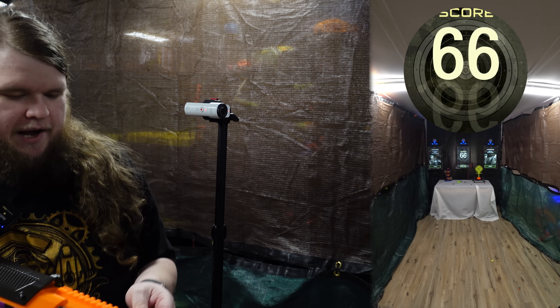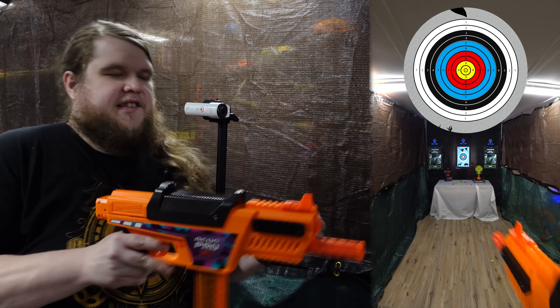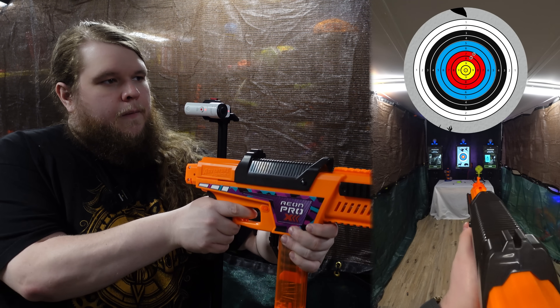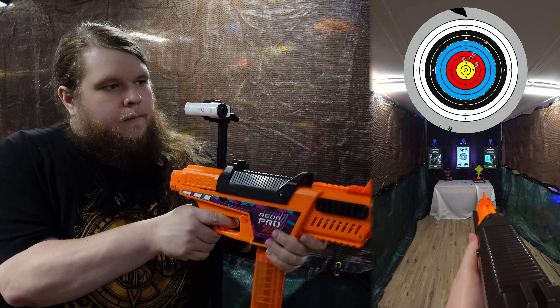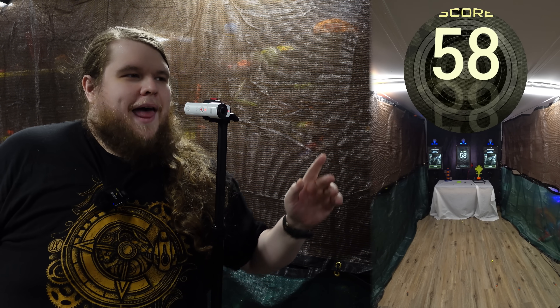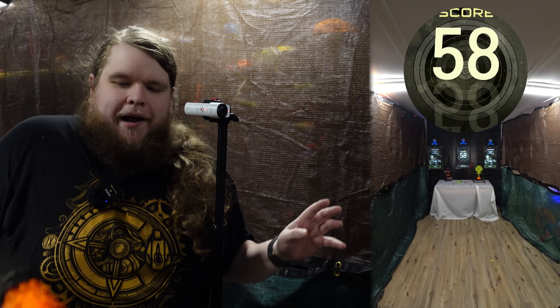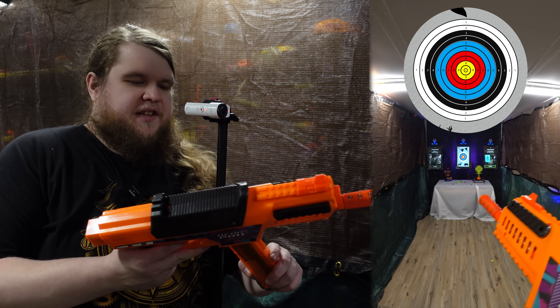I could probably aim better not even aiming — let's see if I'm right. That won't be as consistent, but I still felt that was way more accurate. I don't think it's the blaster; I think it's me. Let's try one more time using the built-in sights. I'm using the B-CAR because it performs so much better than the P-CAR.